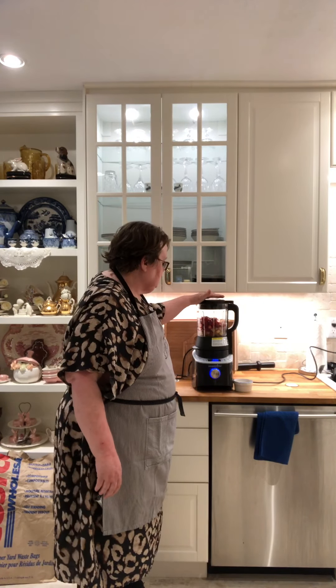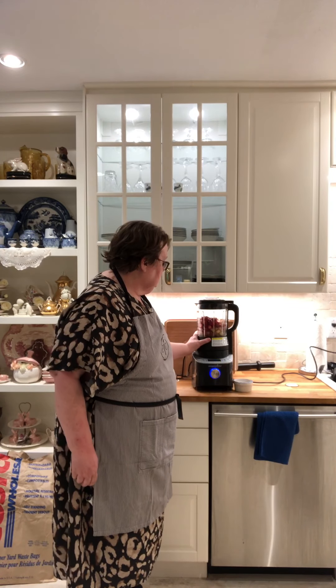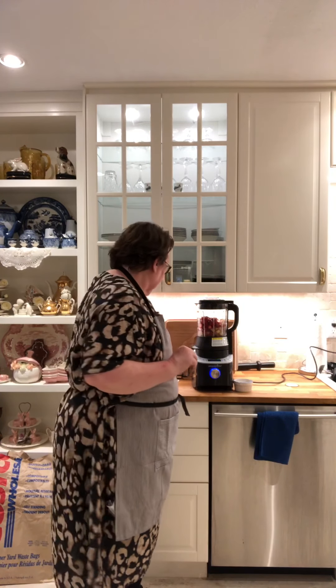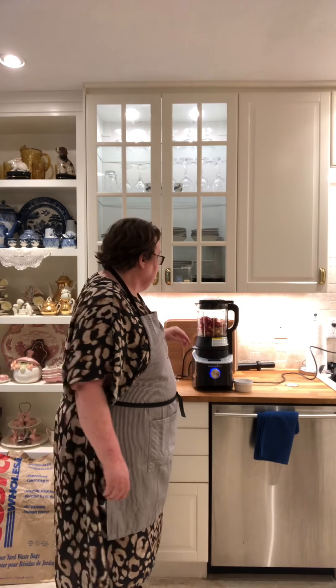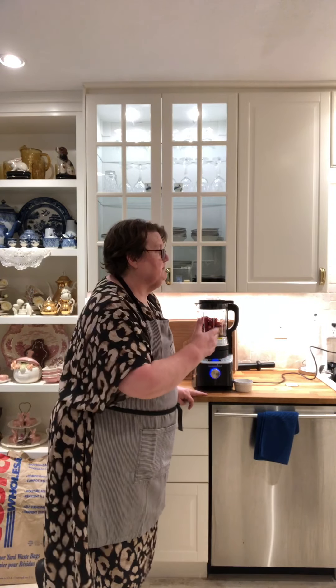What will happen is that the cooking blender will start, it will heat the fruit to around 200 to 218 degrees, and then it will go into add mode, at which point we'll put in the sugar. Then it will continue and bring the sugar and the fruit to about 220 degrees, and then your jam is basically done.